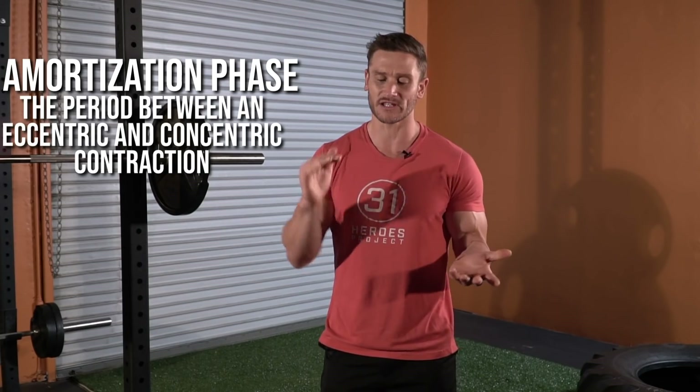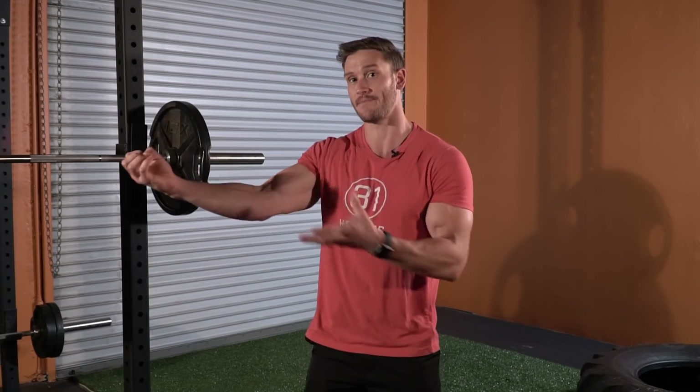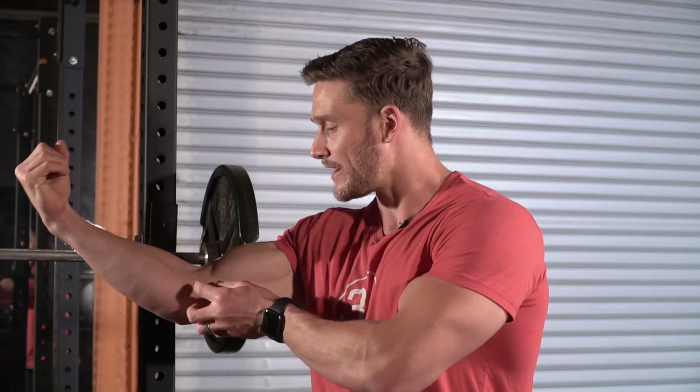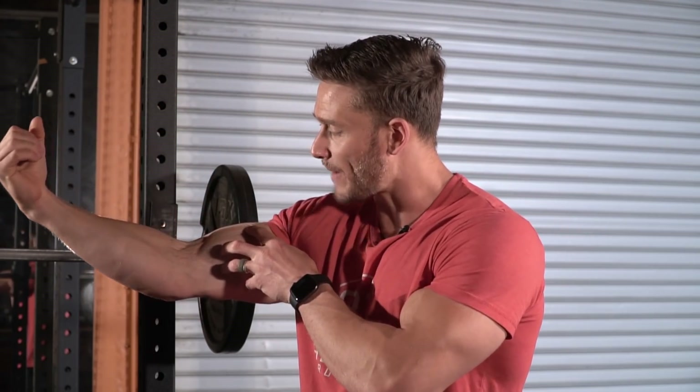Then there's a portion in between called the amortization phase — literally just the period between the eccentric and the concentric, so it's at the bottom of the squat. Simple physics, and this is very true: we're going to lose a lot of energy in that amortization phase. It's the transition period where energy can dissipate. Right now I have contractile strength building as potential energy, and then it reacts as kinetic energy. But if I sit here, that potential energy draws out and dissipates, and I've now lost the ability to contract fast.